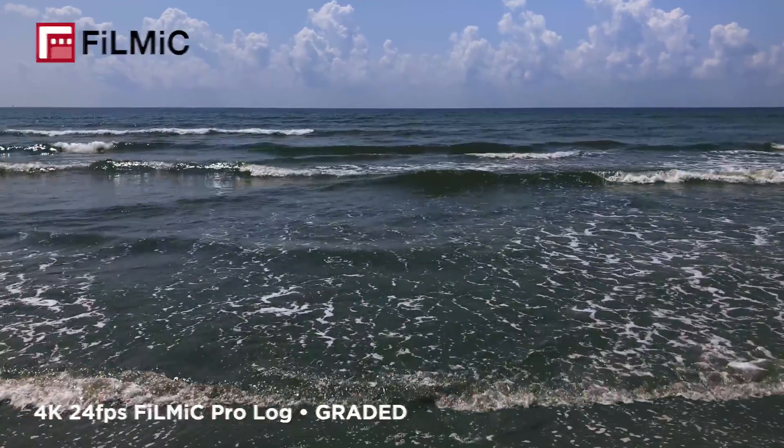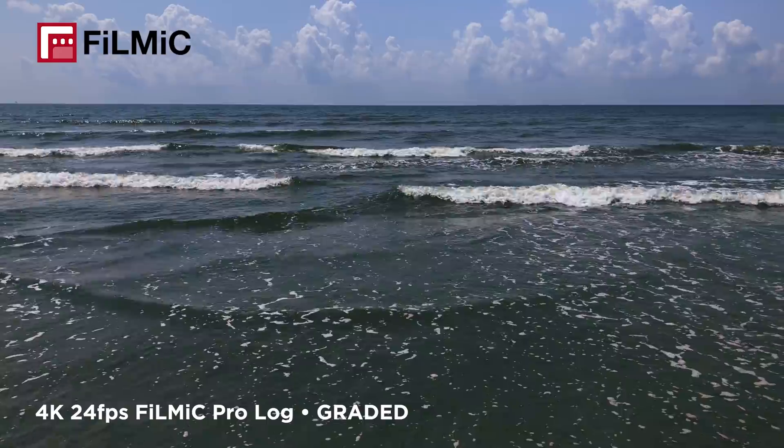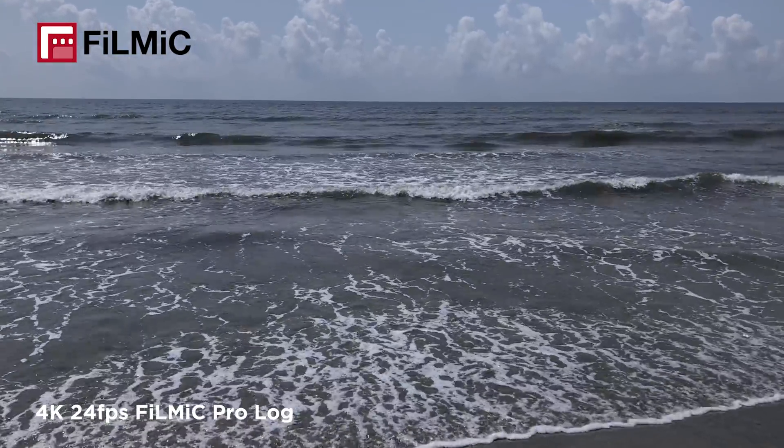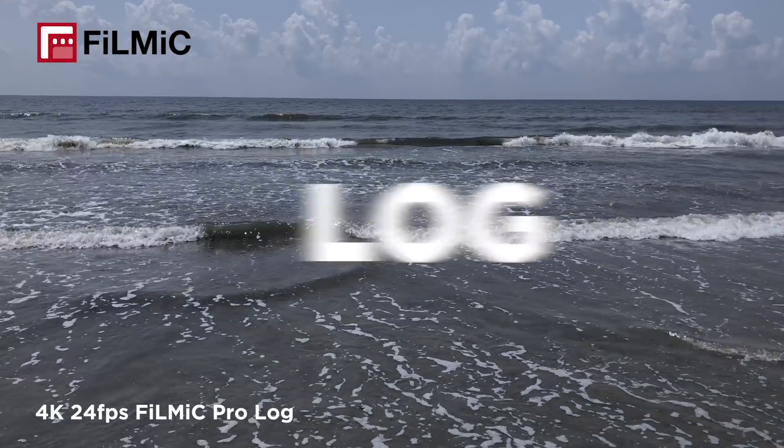Hey guys, I took a trip to the beach recently and so now I'm working on a few travel films that we shot on an iPhone, but in the meantime I wanted to show some of the footage and talk about using Filmic Pro Log and LUTs.